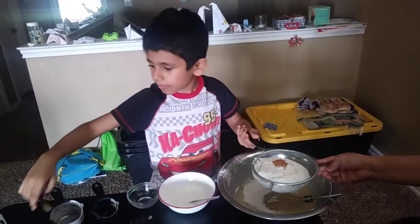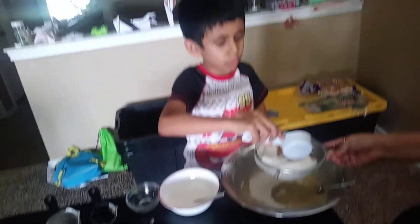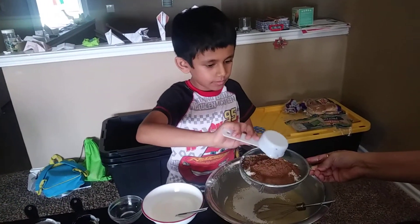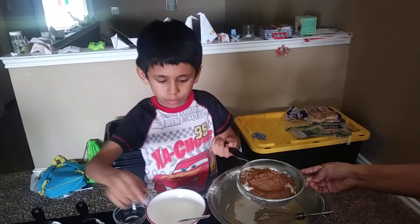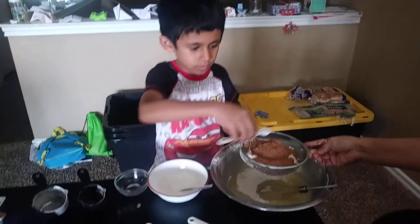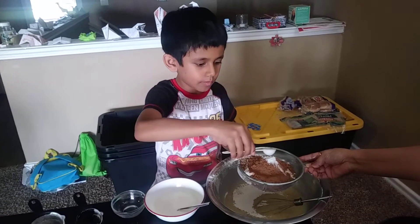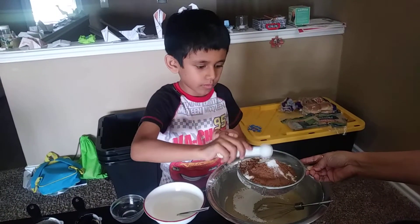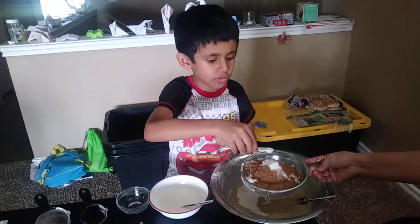Add one third cup of cocoa, two teaspoons of baking soda, and one fourth teaspoon of salt.